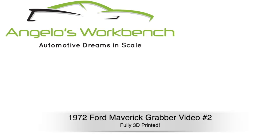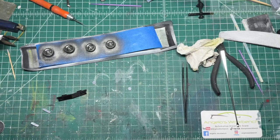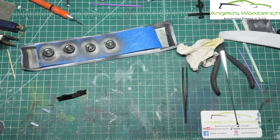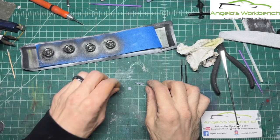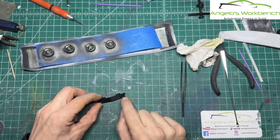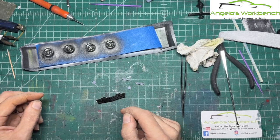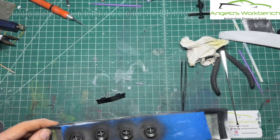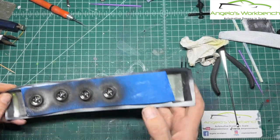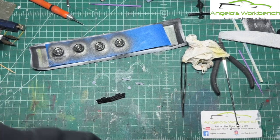Hey everybody, it's Angelo from Angelo's Workbench. Welcome back to video number two in the 1972 Ford Maverick Grabber 3D printed series. I'm going to get right to work. Next up, I'm going to prepare the taillights — well, the taillight bezels anyway — and the headlights. And in the front grille there's some lights that I'm going to do with a chrome pen. And I'm going to prepare the wheels — I have to do those little black parts, which is always unnerving because it's very fine paintwork.